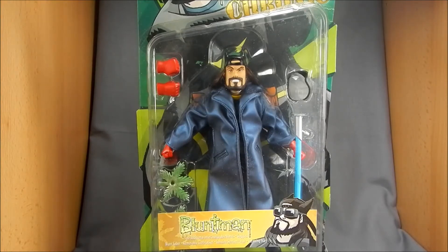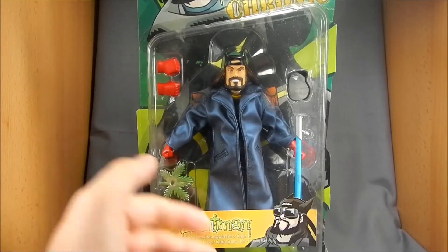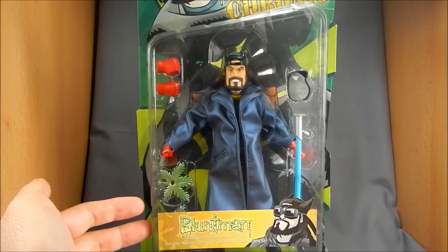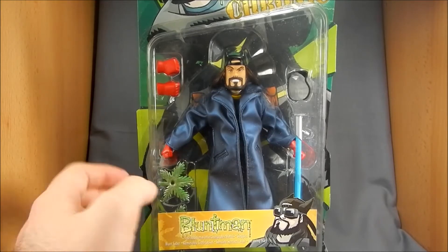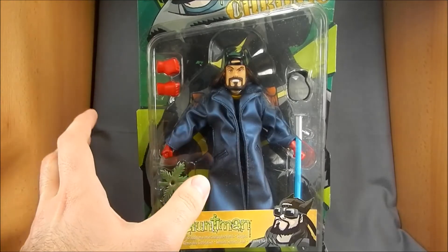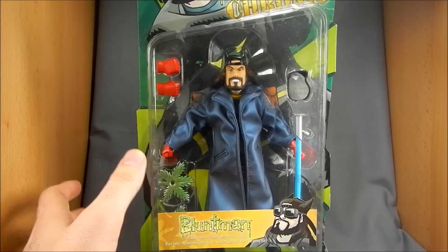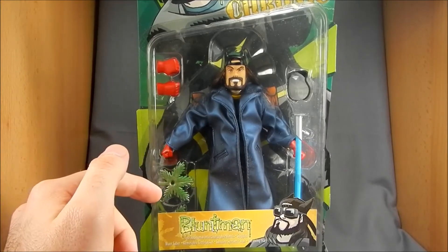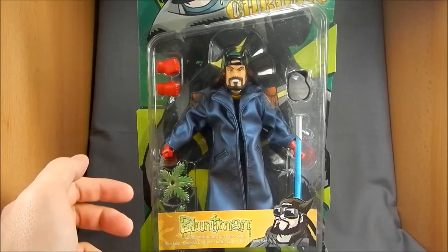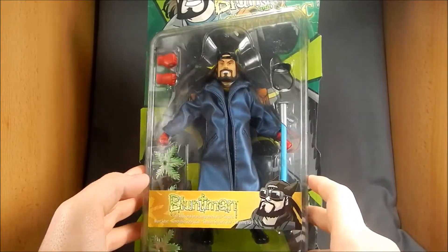This is based off of the fictional — fictional within the mythos of the View Askewniverse — wherein Blunt Man and Chronic are superheroes who sort of debuted in Chasing Amy, and then had a bigger part in Jay and Silent Bob Strike Back, and then they had their own comic book. Big Blast did release action figures of these, and these are, I believe, an 8-inch scale.